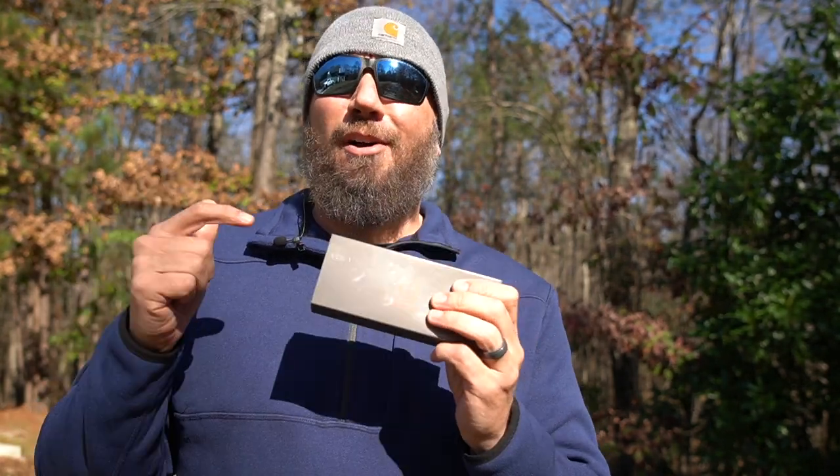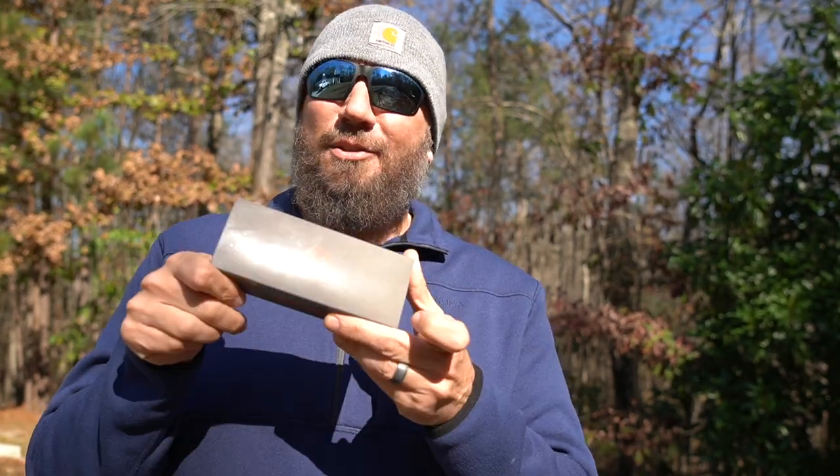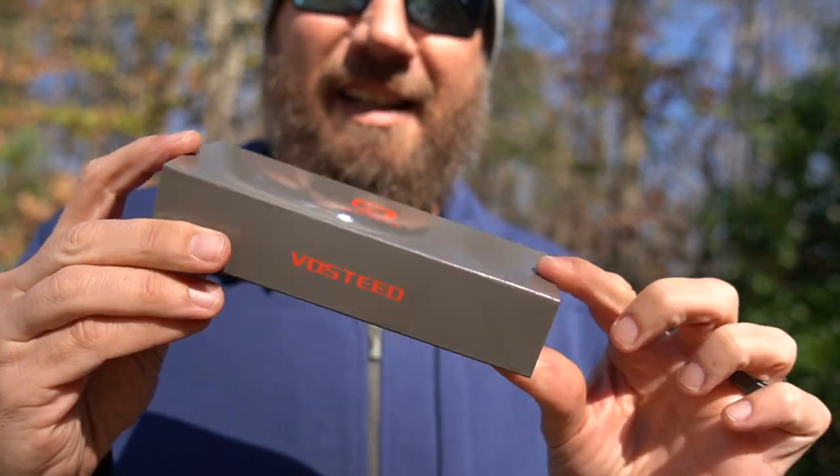They're going to start shipping these come the 28th of November. I've got a lot of videos between now and then and I wasn't even sure if I could fit this in. If you saw my video last night, you also know I do a bunch of giveaways on this channel — I will also be doing a giveaway of one of these Vosteed Raccoons in the next couple weeks. Let's do an unboxing and first impressions.